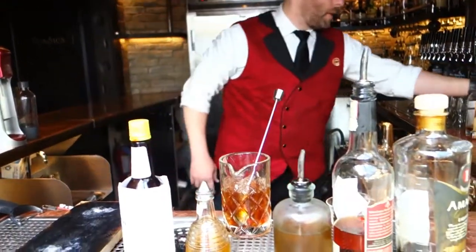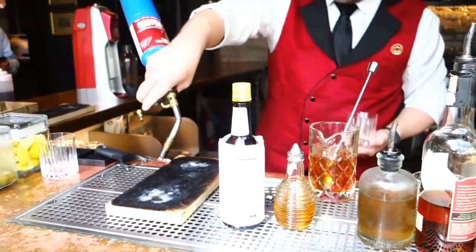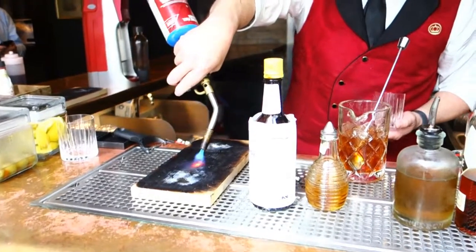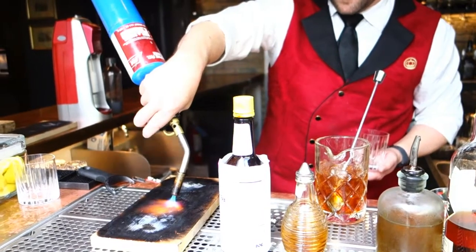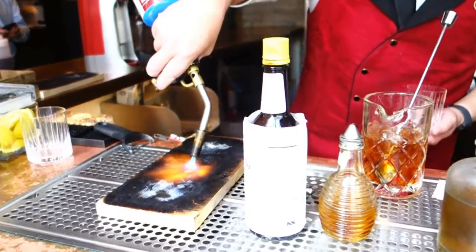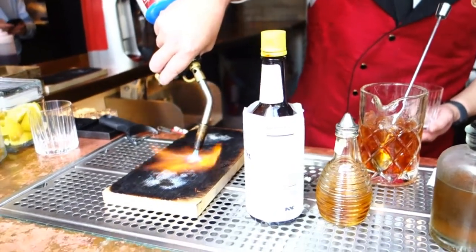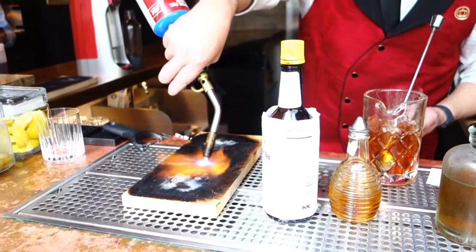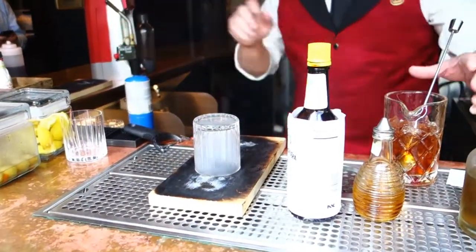And the secret fun ingredient is the blowtorch. Basically what I'm trying to do right now is create a yellow flame. We've used these plates a couple of times, so sometimes it's a little bit more difficult to get out. But we're going to get a yellow flame and snuff it out with a cup.